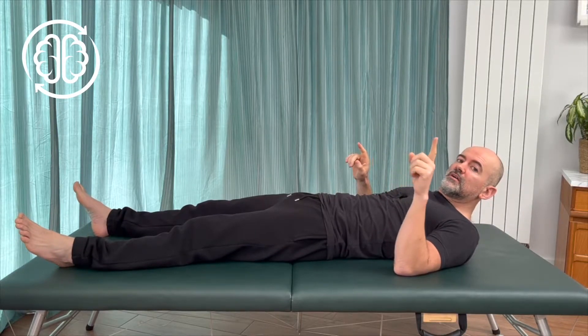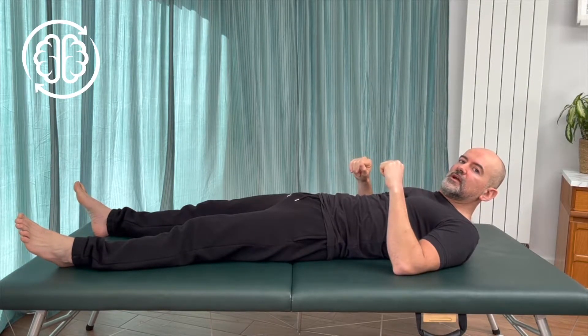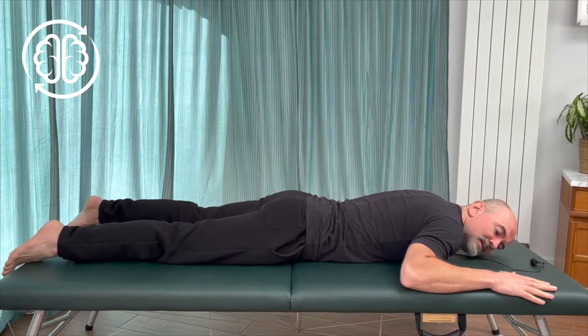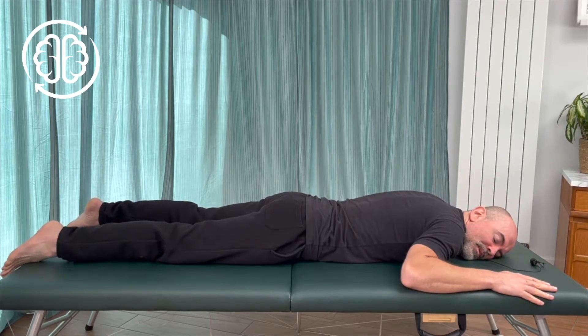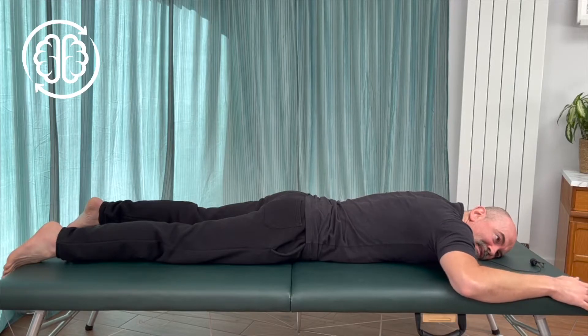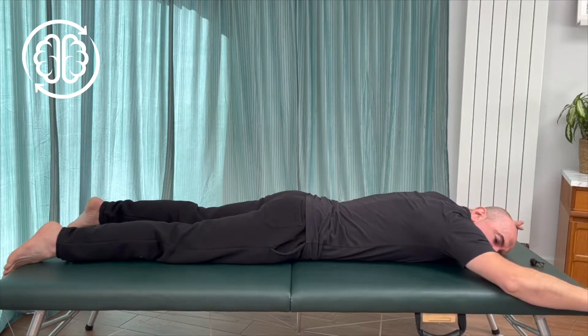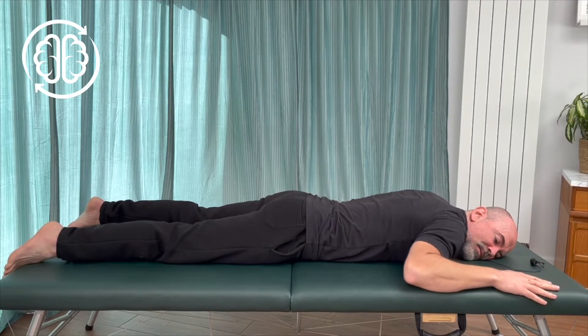So for this one, we're going to want to be on our front. So let's change position now. This is our starting position: hands either side of our head and head turned to one side. We're going to begin the movements working with our arms — sliding our arms and hands into an outstretched position along the floor and then beginning to slide them back down.